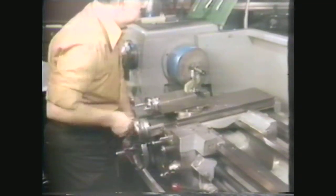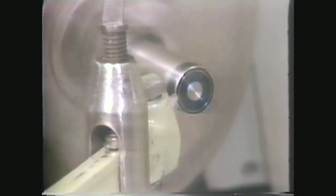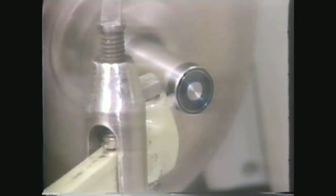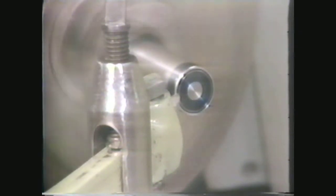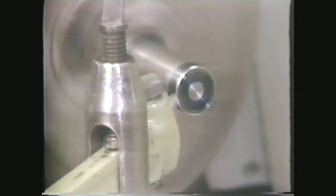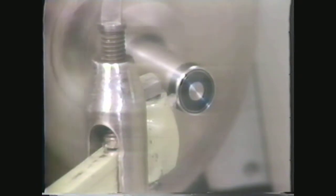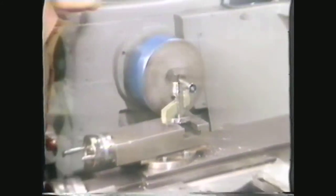Bring the tool bit in contact with the corner of the work using the carriage and cross-feed handwheels. You will be taking very light cuts and using a fine feed in this operation. Start to machine the radius by taking fine cuts from the corner as you move the carriage toward the headstock and back the cross-feed toward yourself. Complete the radius by machining in the opposite direction: move the carriage toward the tailstock and advance the cross-feed away from the operator. Continue this machining until you have enough radius surface to check with a radius gauge.